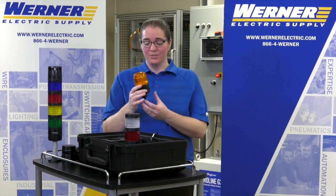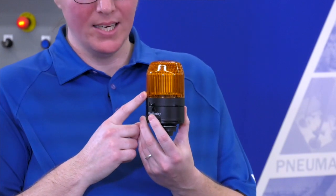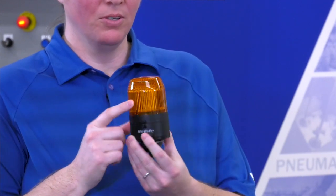We do also have beacon modules. This allows you to have just one beacon on your machine. This comes in just a steady LED, flashing LED, or a strobe.